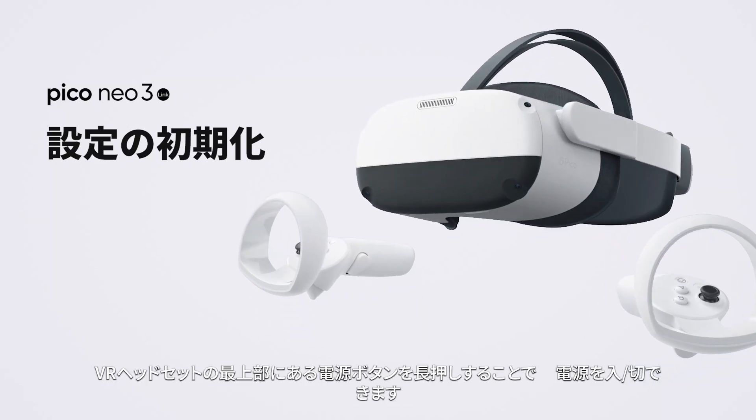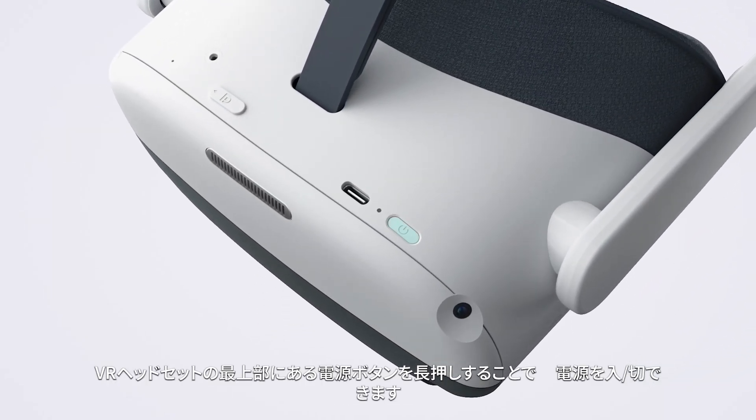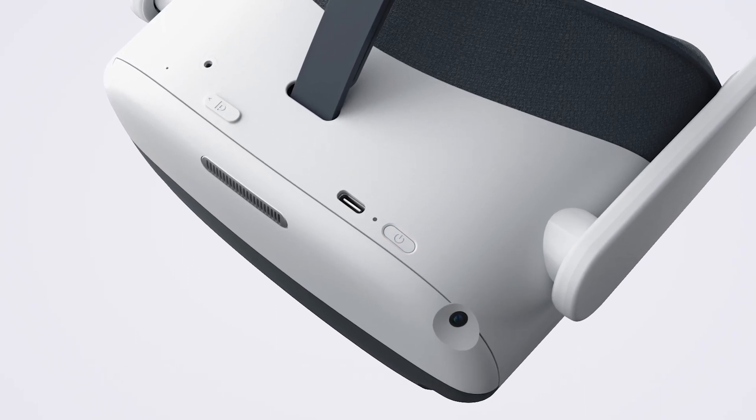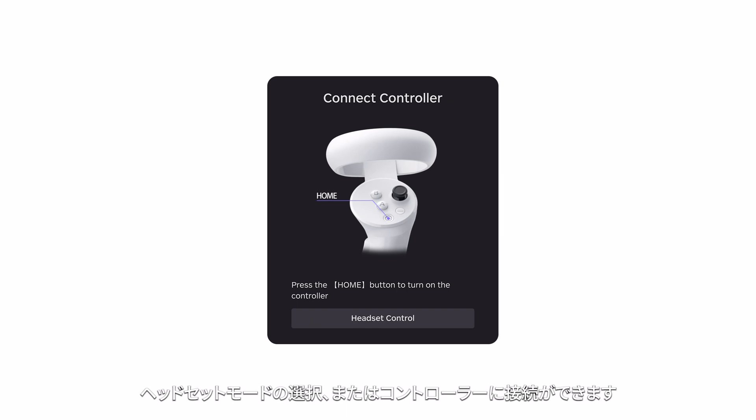Initialize settings. Press and hold the power button on the top of the VR headset to power on and off. You can select the headset mode or connect a controller.